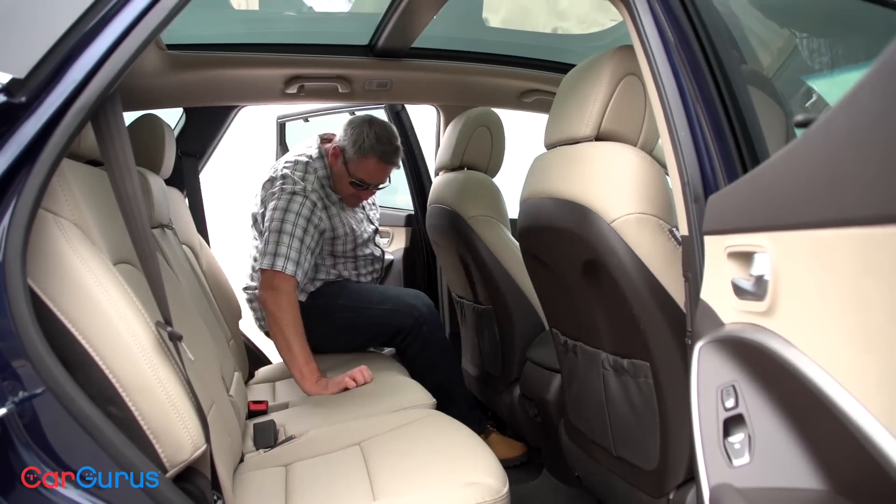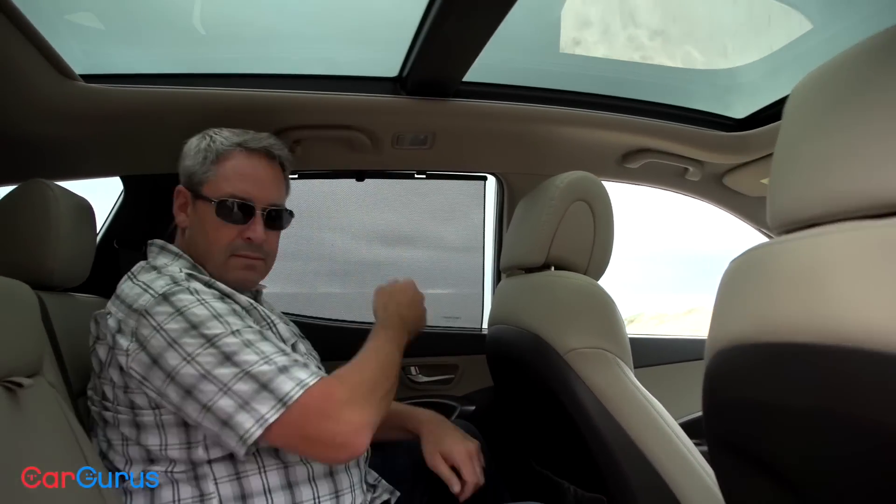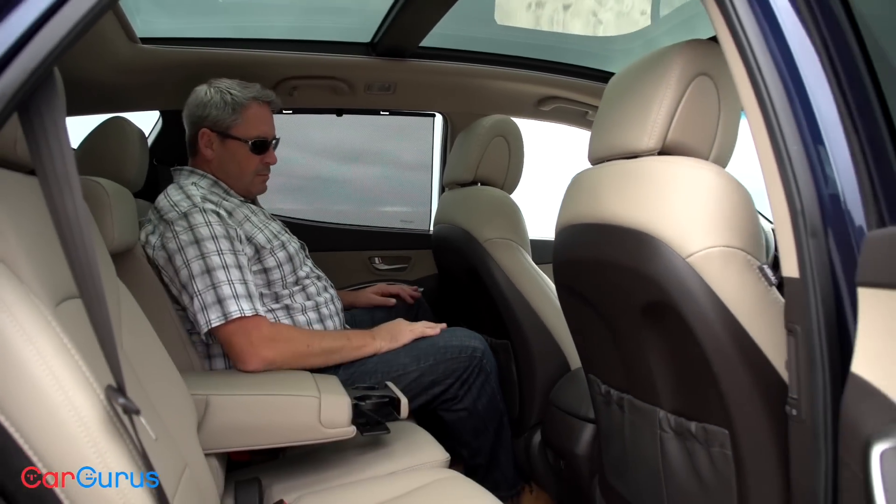Rear seat occupants are going to be comfortable in this SUV. It's really easy to get into and out of the Santa Fe, and my Ultimate model includes manual side window sunshades — a feature that parents of smaller children always appreciate, even with the dark-tinted rear glass.